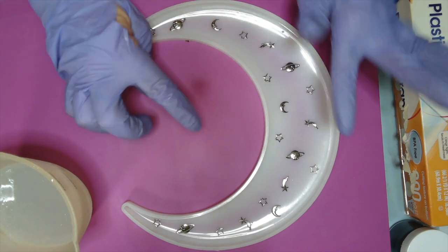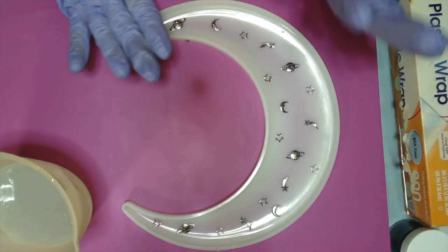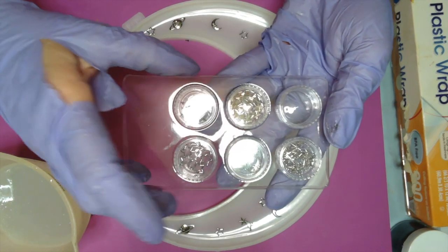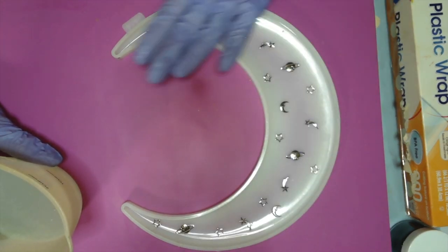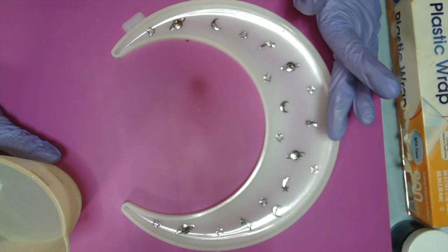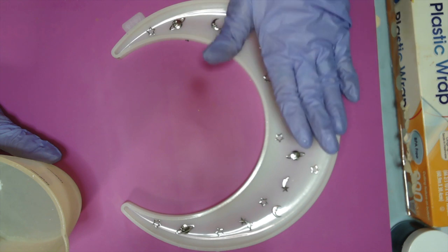I got me some moons, stars, shooting stars, planets. I already put them in, and Miss Brenda and Miss Allison sent me these — I forgot to say that earlier. What I want to do is just pour clear resin over this, just to cover the bottom. I know these are probably going to float, but I'm hoping the plastic wrap will keep them under the resin when I put the plastic wrap on it.